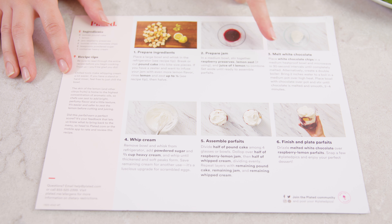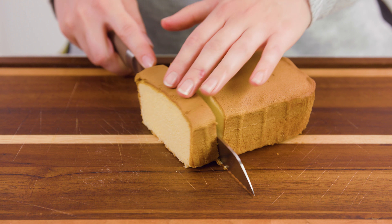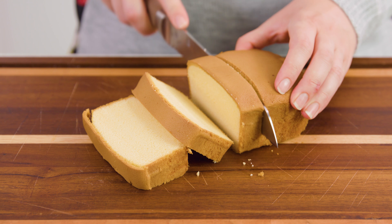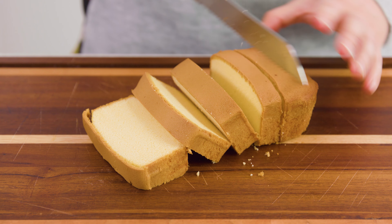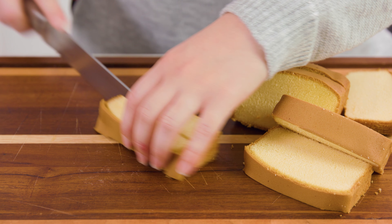Next we're going to make our dessert. Once again, read through all of the instructions on the recipe card first. So we start by cutting up some pound cake. This all came cooked and it's a little strange because it looks like it's already been cut into — it's like two thirds of a pound cake. It says to cut this into bite-sized pieces, so I'm going to slice it and cut each piece into little pieces. I'm going to sneak a piece because I want to know what this pound cake tastes like. It's actually a pretty good pound cake.